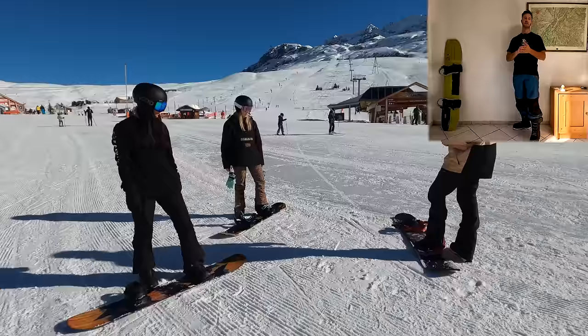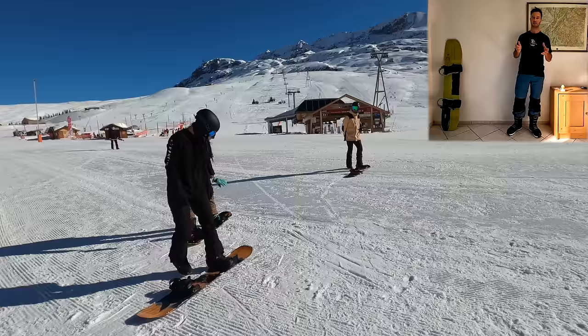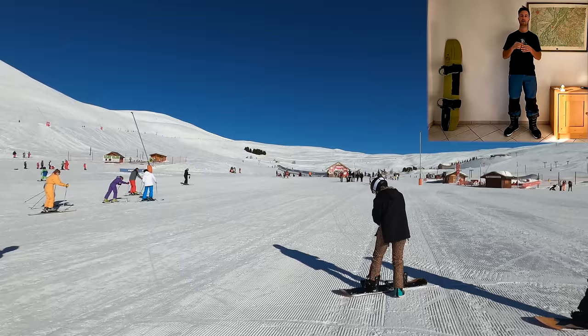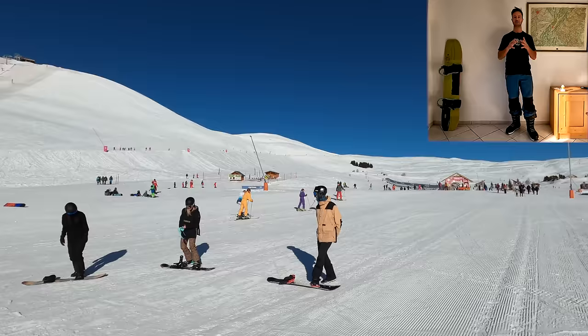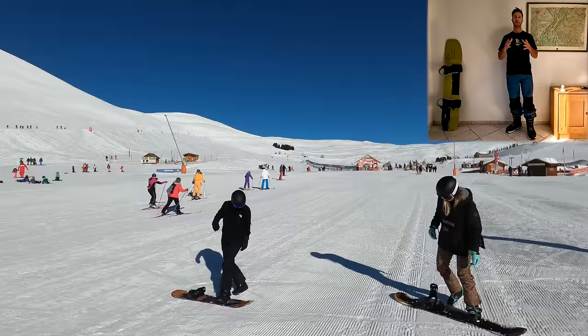Now we're going to practice some skating. When we snowboard we don't have ski poles to push ourselves around on flat sections. To get from A to B or on and off chairlifts we take the back foot out and push ourselves - a bit like a skateboard. This is a really important skill. Place your foot behind the board and take small steps to push yourself forward. Don't take big strides or you'll end up doing the splits. Try and keep your head up and don't look down at your feet - that way you can see where you're going, and it's a bad habit you don't want to bring into your riding further down the road.